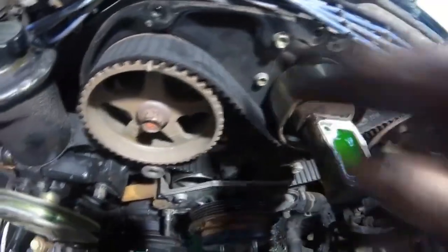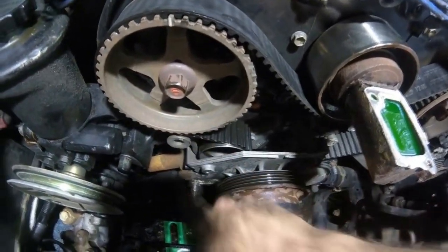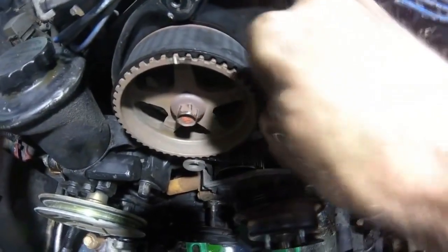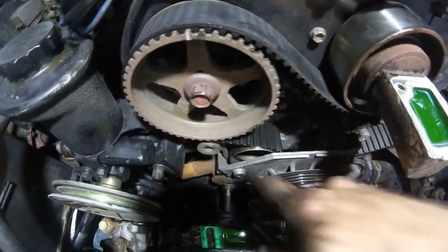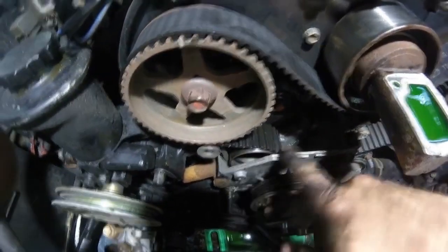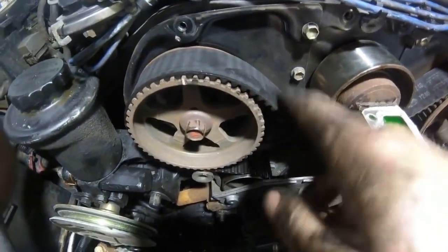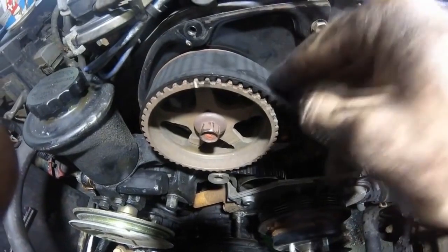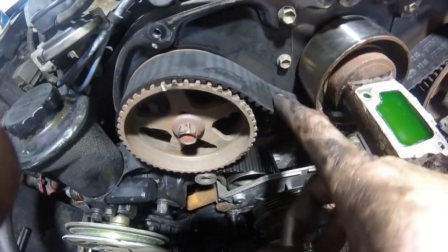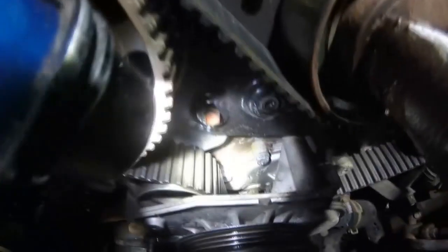We know for sure that the tensioner is bad. It's a good idea to replace the tensioner when you do the timing belt anyway, but if you're trying to save money you can opt not to — assuming the tensioner is better than what I just showed you. If you push down on the belt and it doesn't move, the tensioner is probably okay for now. If you're only going to do two things when you do the timing belt, you should do the belt and the tensioner, and the water pump which is right down there.